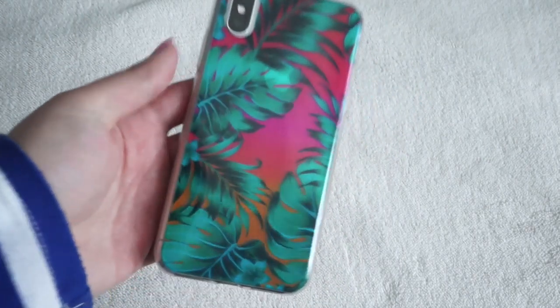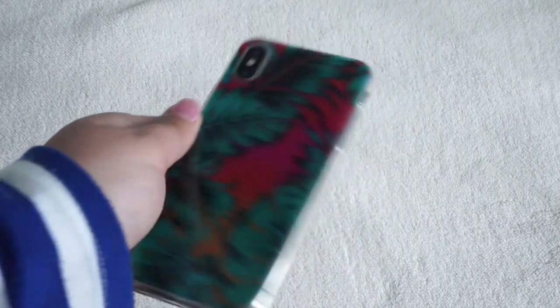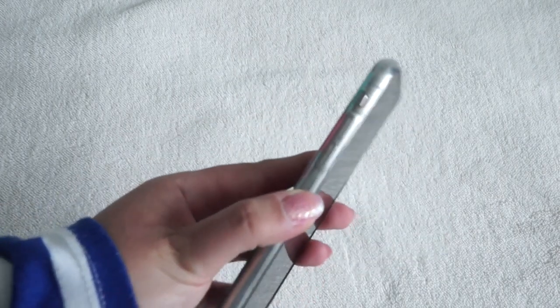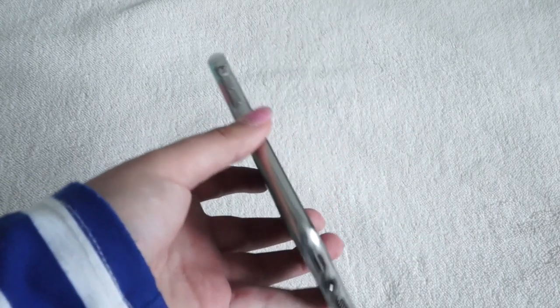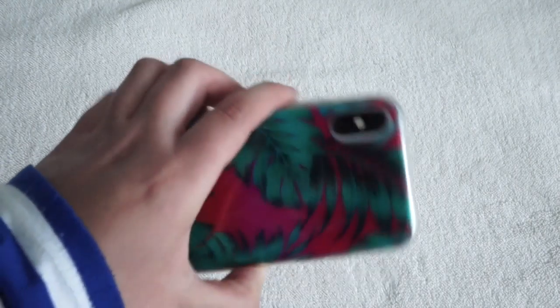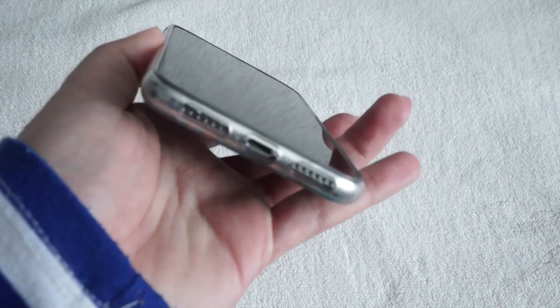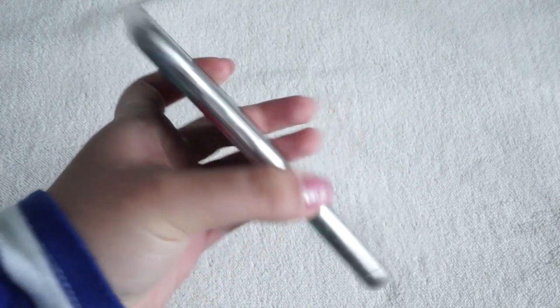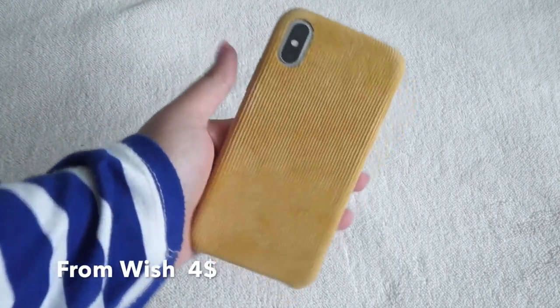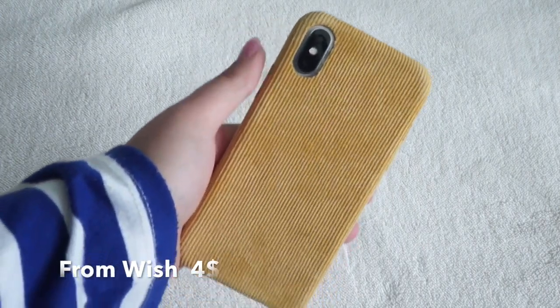The next case I have is this ombre phone case. It is clear, but it has pink to orange coloring with little leaves on it. This one was from Forever 21, so I think you can still find it in store. The sides are clear and the design is on the back.